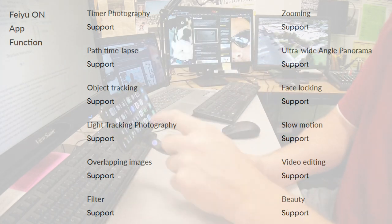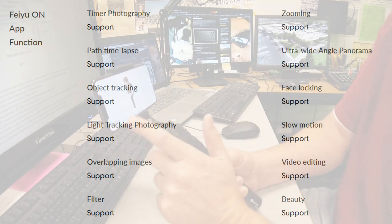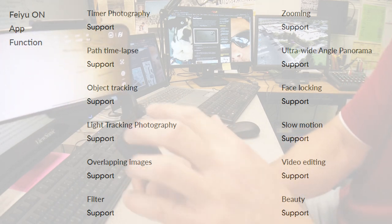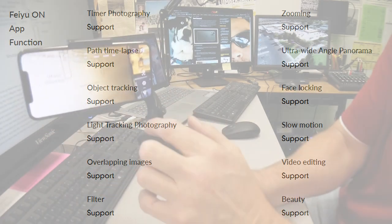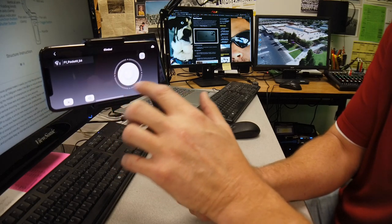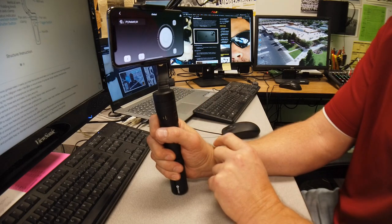To turn the app on, unlock the phone, go find the Feiyu Tech app and click on it. Make sure Bluetooth is turned on on your phone — it's connecting to Bluetooth. This indicator right here tells me I'm connected. This one will tell me if I'm locked on to an object. This button allows me to adjust the position, and if I want to go back to neutral I just click Return and it goes back to neutral.